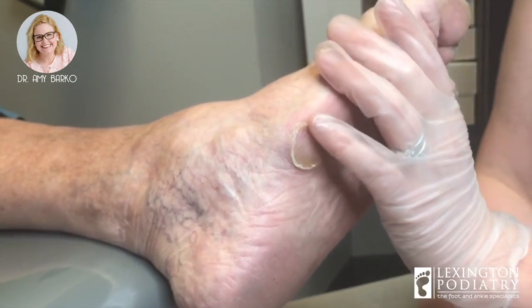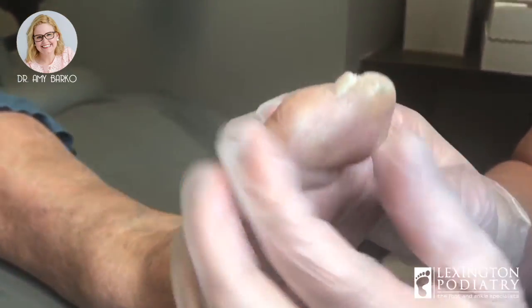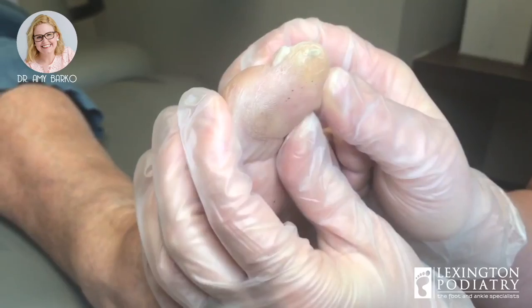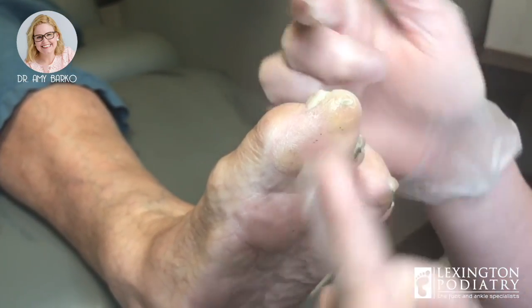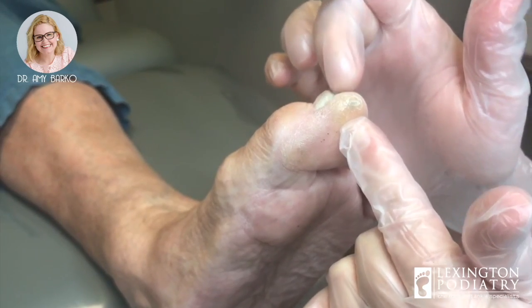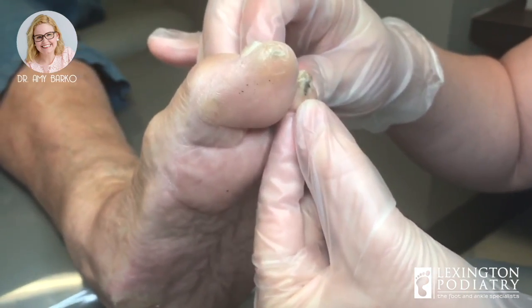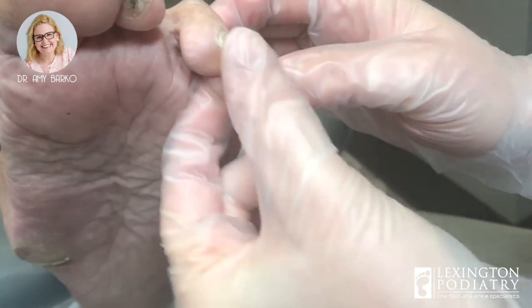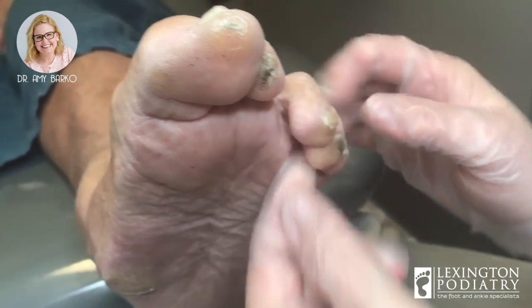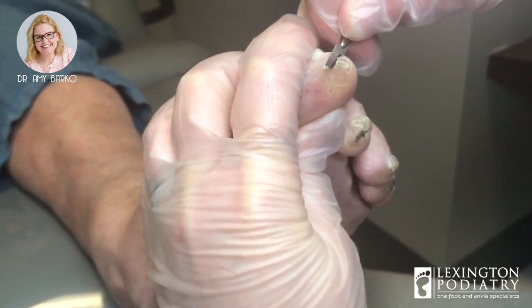I want to show you this other callus. When she walks because of her flat foot, her toe turns, and when her toe hits the ground while turned, she's getting almost a pinch callus here — it's a distal clavus, and she also has one here. Actually, believe it or not, this one's much better. No calluses here or there. So when she's here, we check everything because she's had so many calluses.